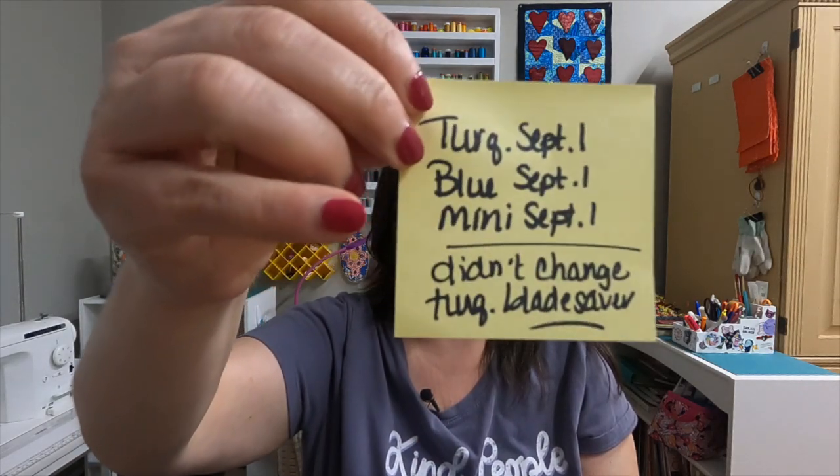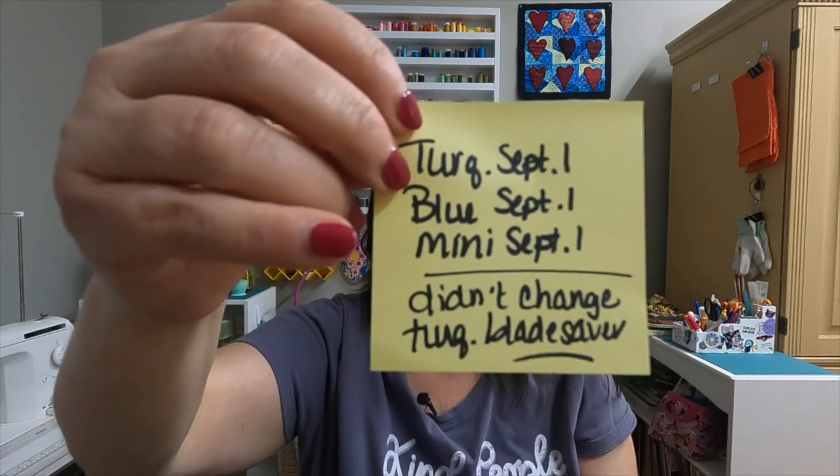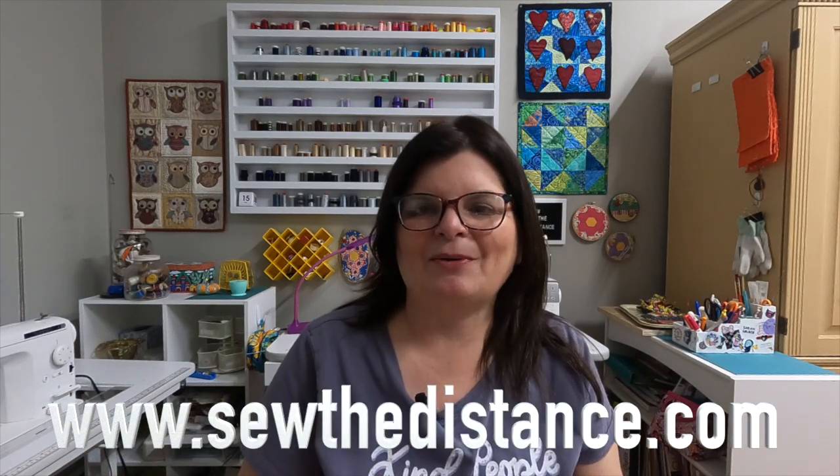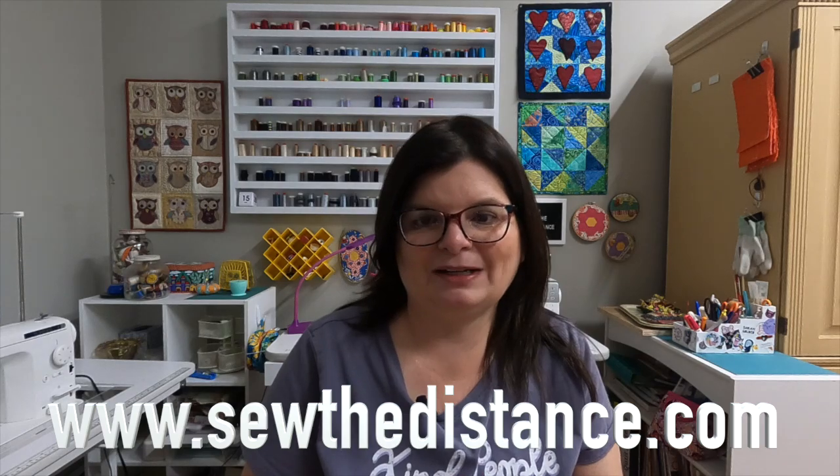There — changed for another month, or sooner if I get a nick. Usually they last me about a month. The only one I didn't change was the last one — I put a note in the box explaining exactly what I did so I know for next time. That note lives right inside the box. I hope this video helped you get over the intimidation of changing these blades, or at least gave you some tips on storing them and getting rid of old blades. If you have any questions, let me know in the comments. Check out my website — I do have some pictures to help with changing blades. I hope you have a great day and take some time to sew. See you real soon, bye!